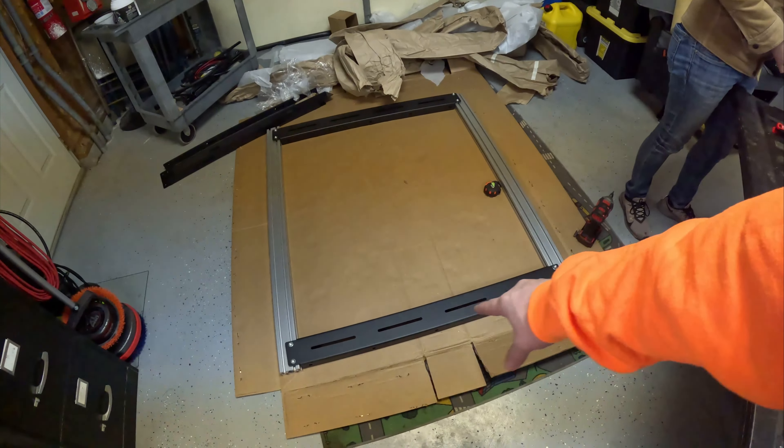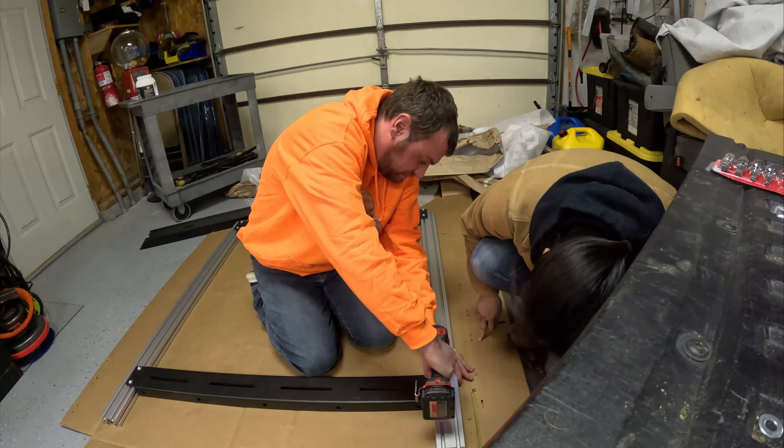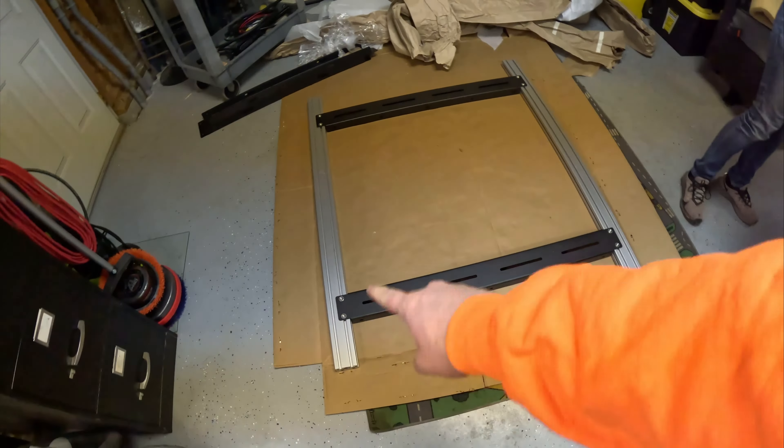All my allen keys were metric and this is the first time I've ever had to use a standard allen key bolt — first time ever. So now that we have the right tools from Lowe's and more propane, we're gonna get these crossbars mounted, measured six inches in, and then locked down tight. That hour trip to get this and it took two minutes — two minutes. And we got Krispy Kreme and propane so it can be warm again.